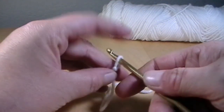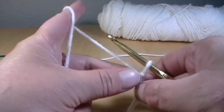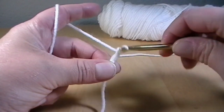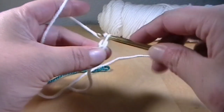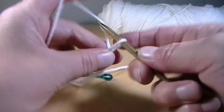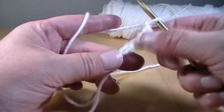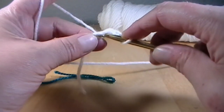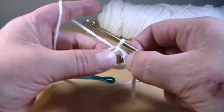Put your slipknot onto your hook. Then we're going to chain four: yarn over and pull through — one, two, three, and four. Now you've made four chains. Go back into that very first chain that you made, grab your working yarn, pull through, and pull through. And that is a slip stitch.